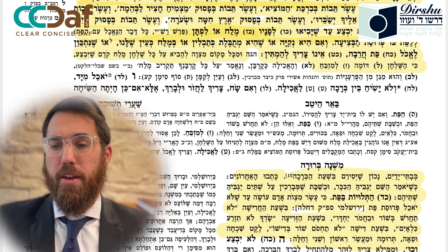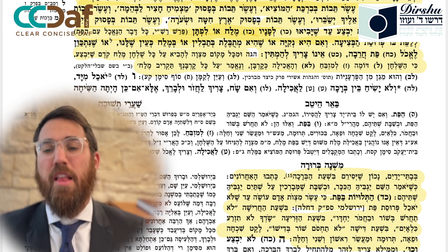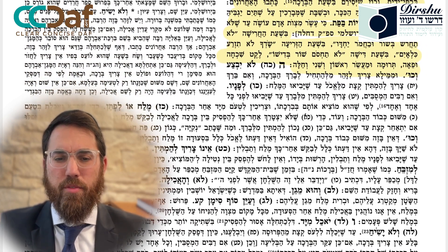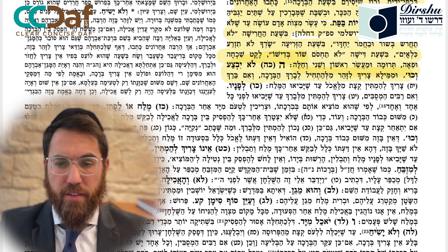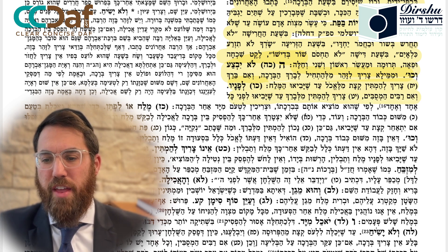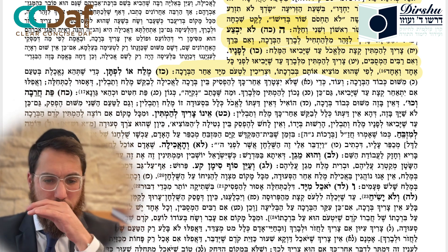The Ramah says there is always a mitzvah to have salt on the table because the shulchan is similar to a mizbeach and eating is like a korban - and in all korbanos you have salt. So the table should have salt as the shulchan is a mizbeach and the food is like a korban. The Mishnah Berurah says one should be careful not to begin making the bracha without salt, and if he already made the bracha, wait a little bit until you have salt.